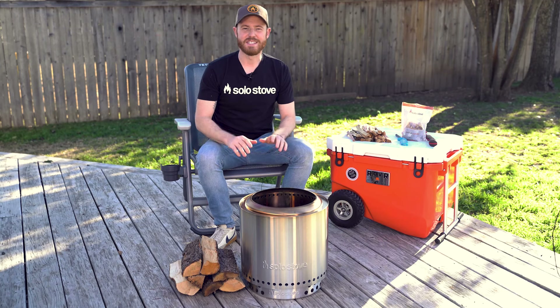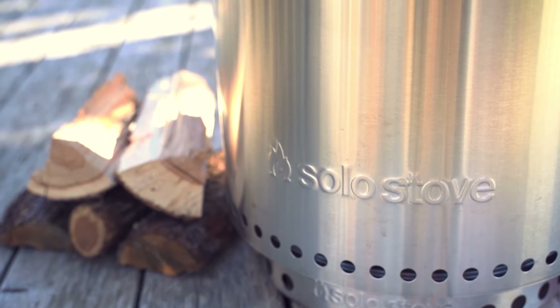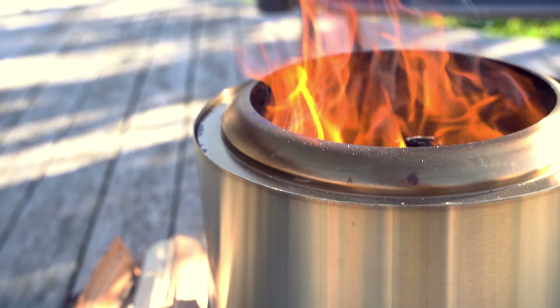Hey guys, Chris here from Solo Stove. Today we are gonna run through what it takes to light a Ranger. Ranger is our smallest fire pit and it's actually the easiest to light. It's pretty simple.